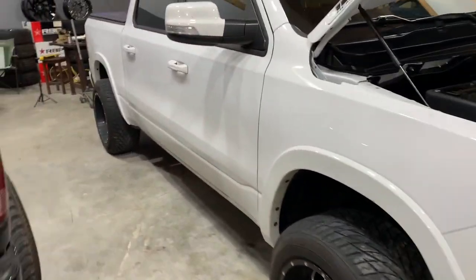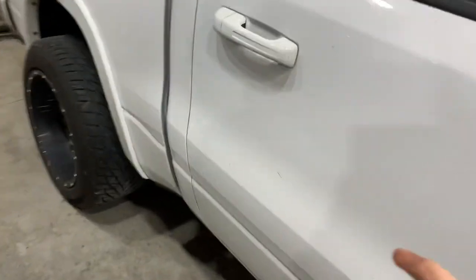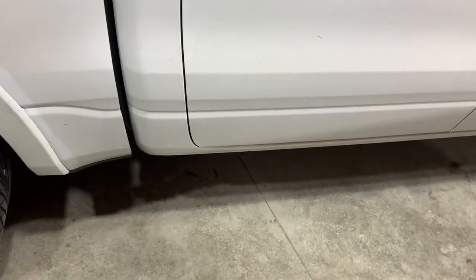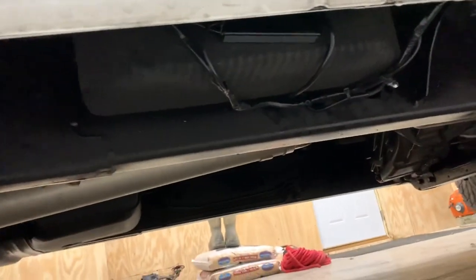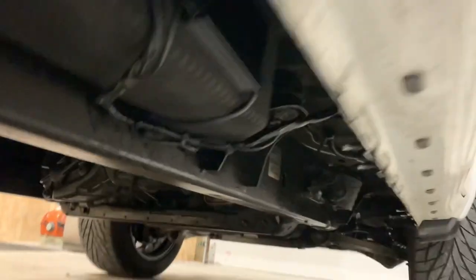That is a wrap on the install. In the end I'm still happy I chose the passenger side RAM bin for the mounting location of the control module. I was able to get everything neatly organized and I think it turned out very well. Let's go ahead and see what these lights look like.